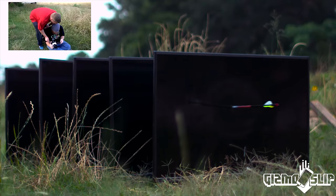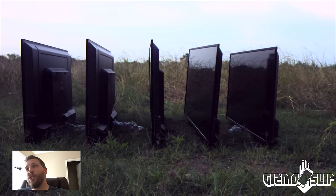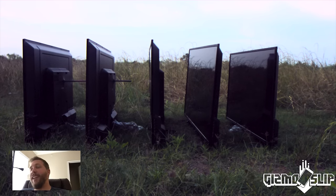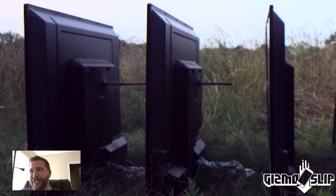Here comes the arrow — that arrow just entered the matrix. It flies through the first two TVs easily, gets stopped, but the point still has enough energy, breaks off, and flies into that third TV. Freaking awesome.